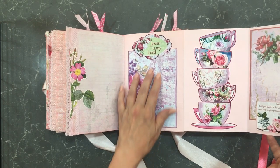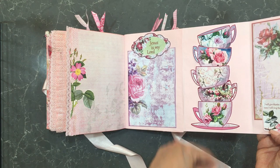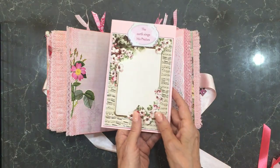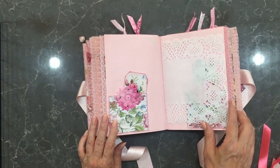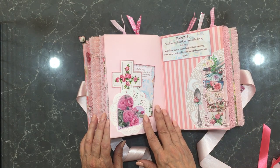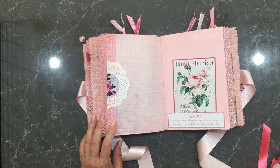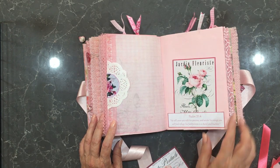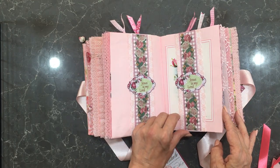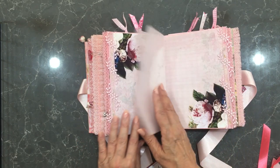Another one that flips out with tuck spots. We've got a belly band here and a tuck spot here. And that's the center of the second signature.